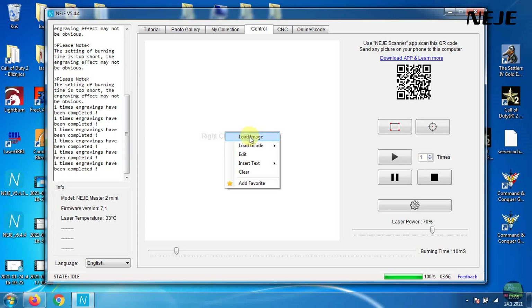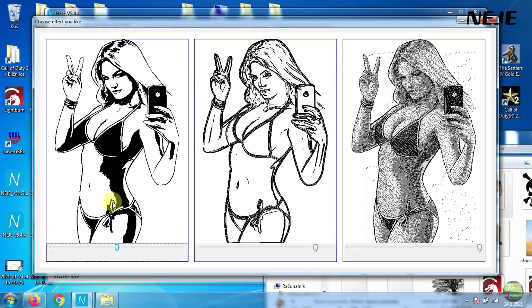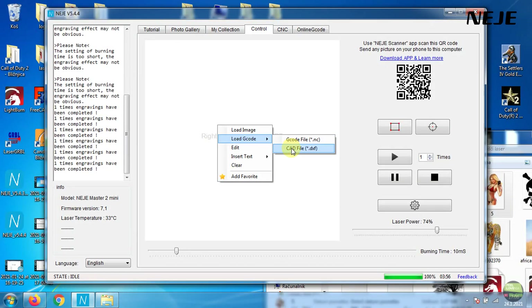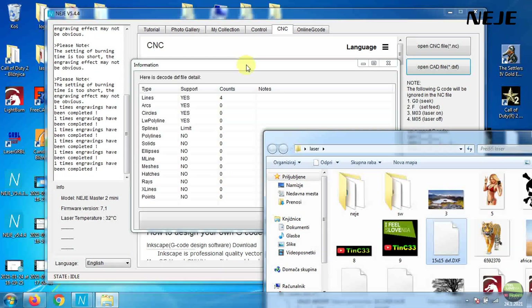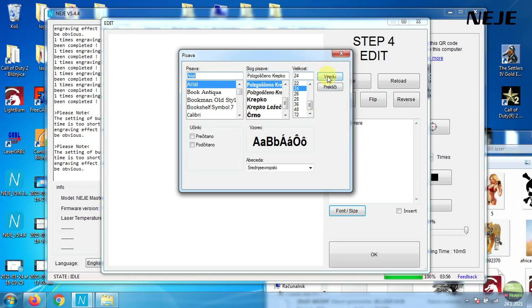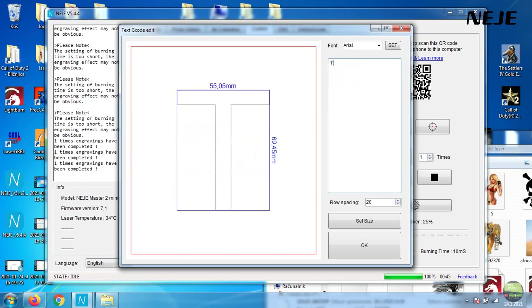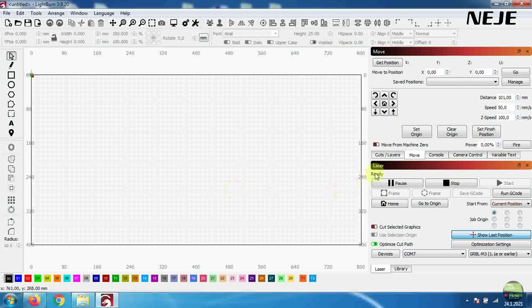If we right-click in the control tab we can add any image or just drag it in. Here we can set the grayscale type of engrave. We can also open NC or DXF files, or use the CNC tab on top. If we want to just engrave some text, right-click and insert text. We have scanning mode to fill the letters, or G-code mode which follows the outer lines of letters - a great function for cutting stickers. That's it about the software.